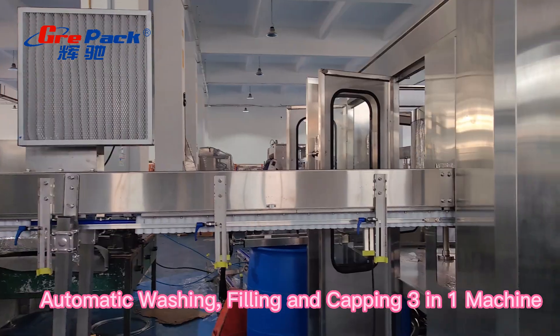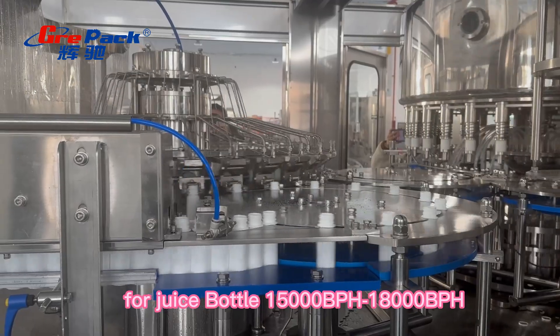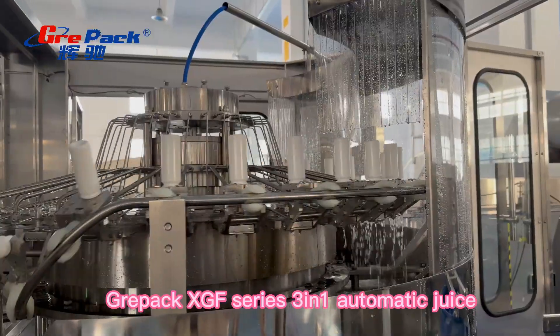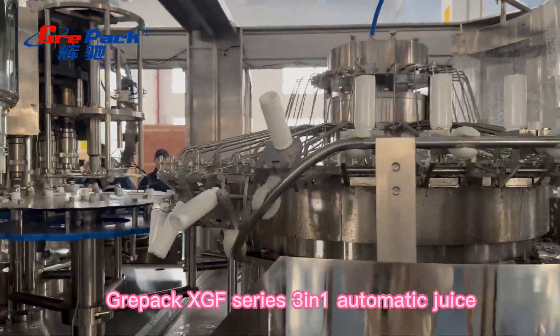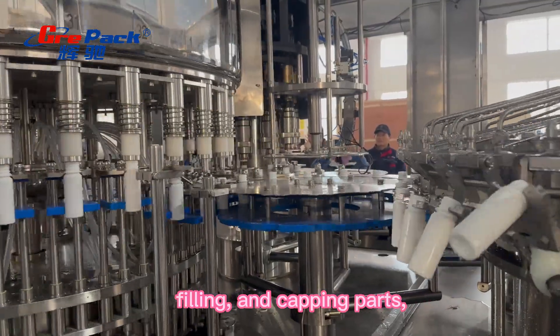Automatic washing, filling and capping machine. The XGF series automatic juice filling machine combined with rinsing, filling and capping parts, with output capacities of 15,000 BPH and 18,000 BPH.